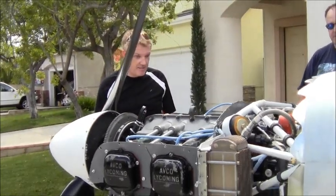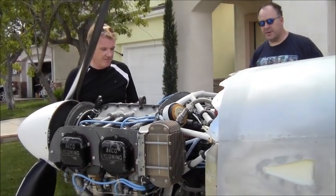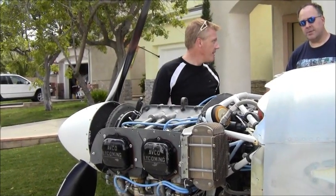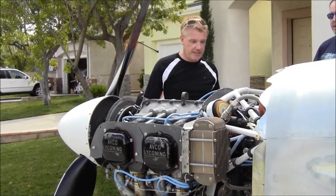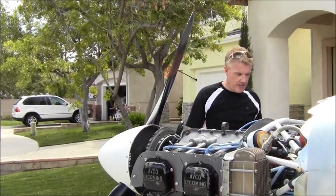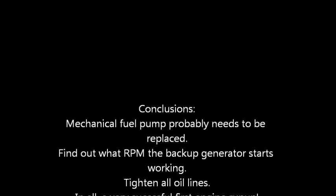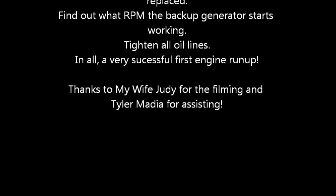It's pretty smooth. The idle is a little bit rough, but it could be that it just needs to be run a little bit — the jets in the carburetor. We'll calibrate it correctly, because 20 is a bit low. All good.